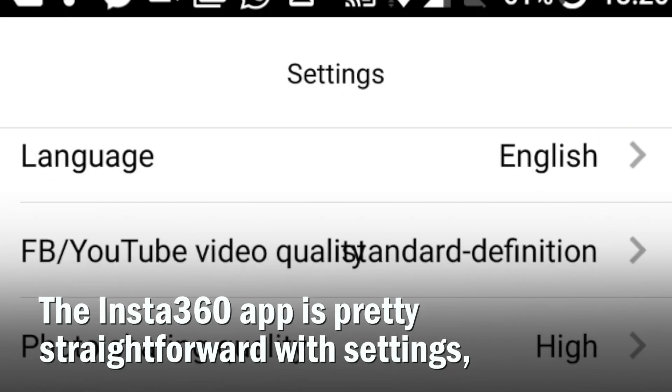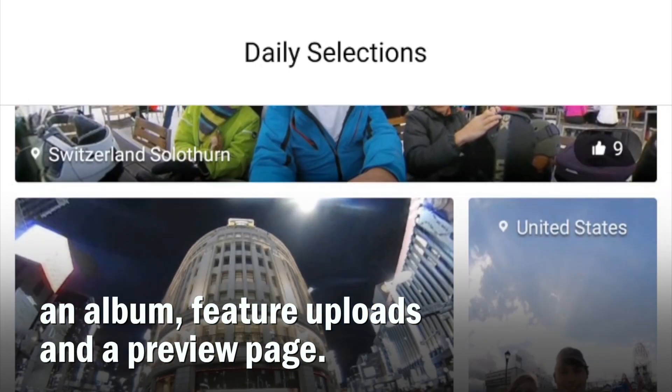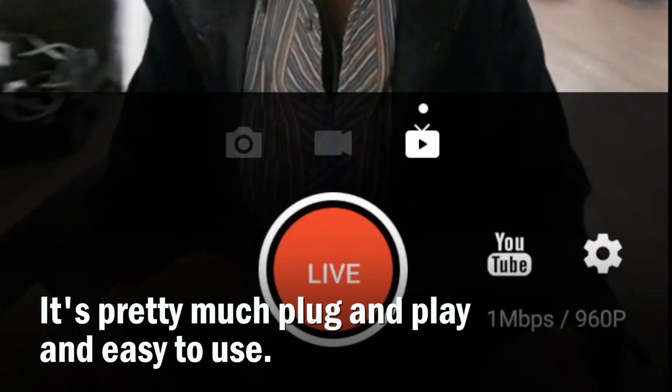The Insta360 app is pretty straightforward, with settings, an album, feature uploads, and a preview page. It's pretty much plug and play, and easy to use.